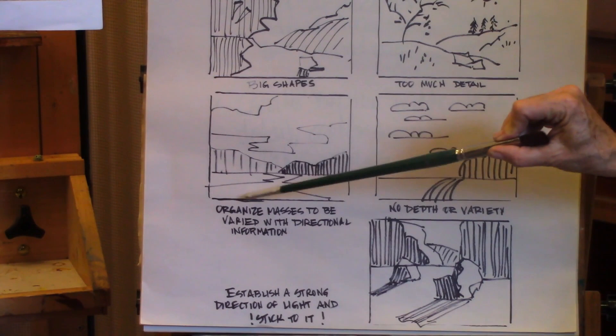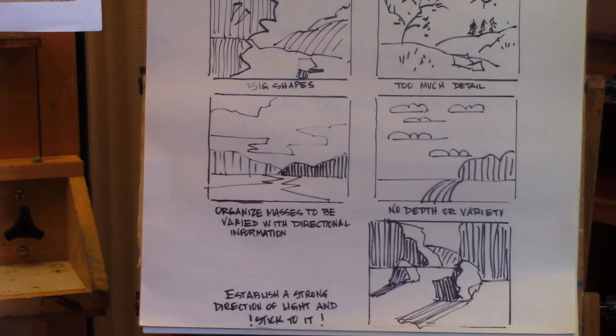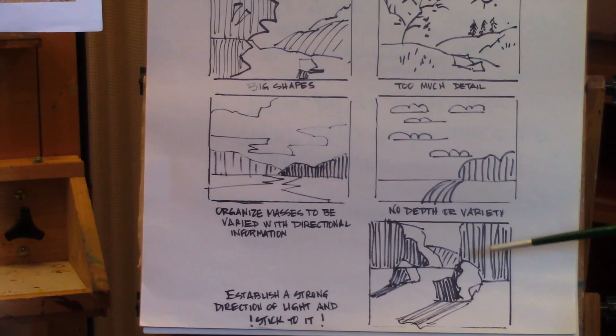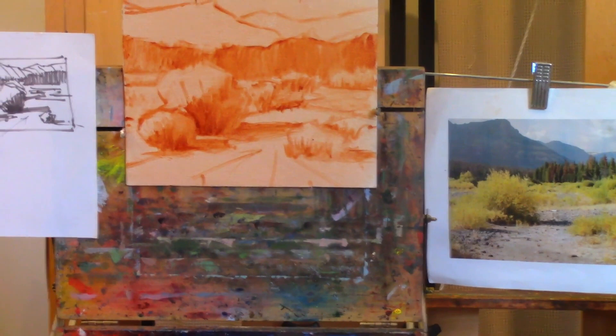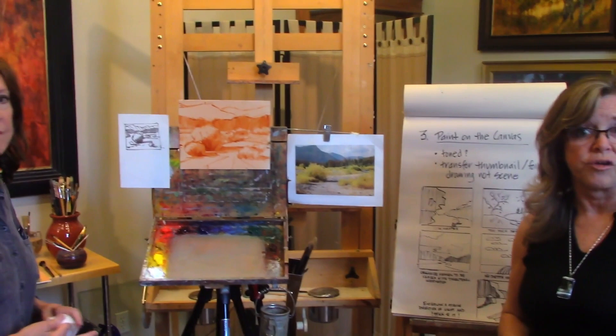Notice the angle that this little river bed has — it has movement and pulls your eye back through the scene, whereas a straight one would not. Then we look at establishing a strong direction of light and shadows and staying with it. She has established her shadows on the vegetation in the background. That adds to that feeling of movement — you can move back through the picture with your eye. All of this helps create depth, dimension, and interest in a painting, the things you really want to achieve.